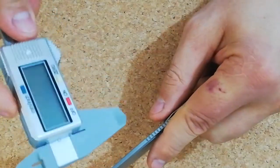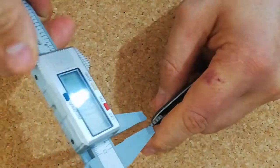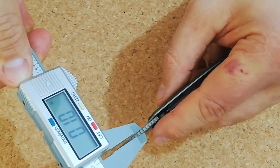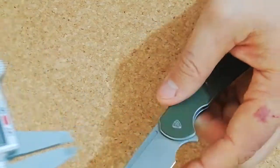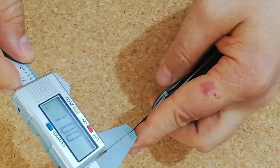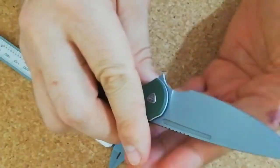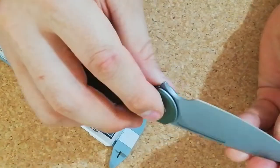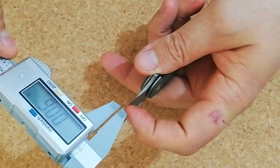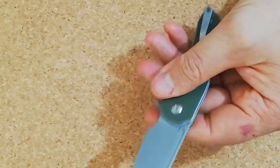Let's check out the thickness. It's 0.1 inches thick. And behind the edge, this is very thin — 0.10 inches. That's very, very thin.